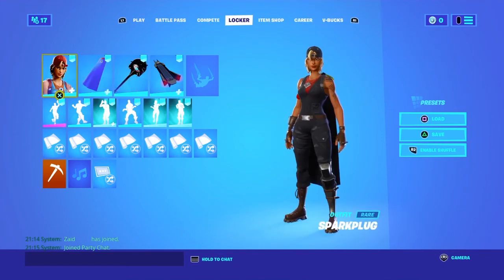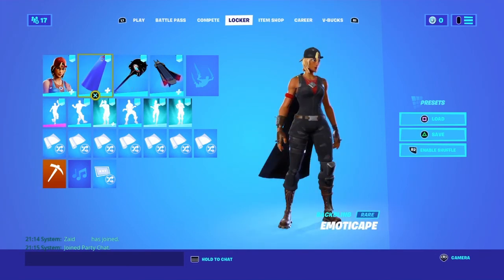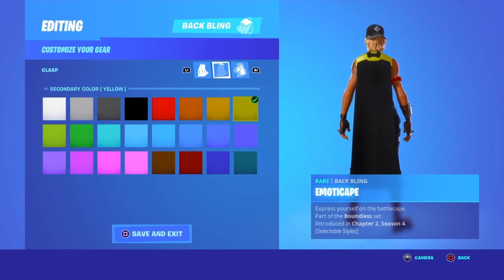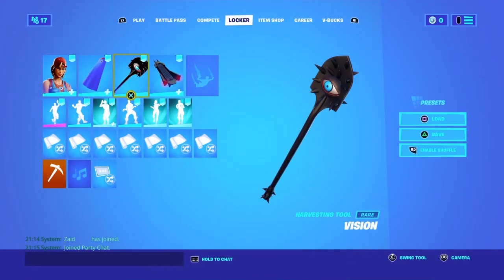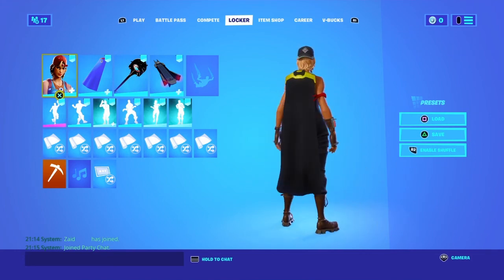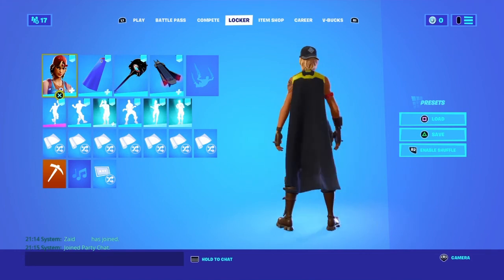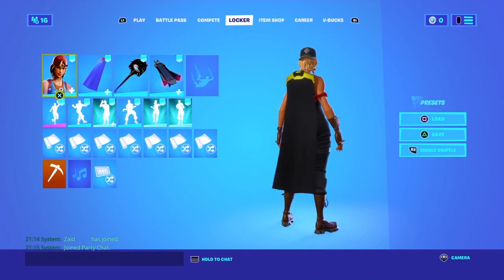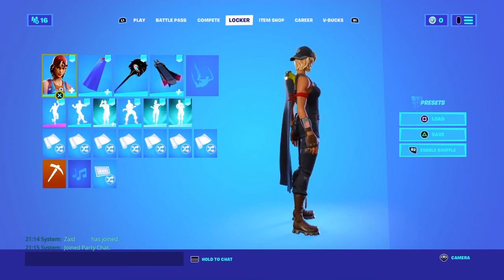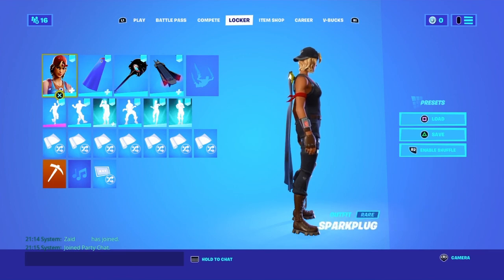For the tenth combo, we have the Spark Plug with the Emoticap back bling — you can use the black one or the yellow style — and the Vision pickaxe. This is a sweaty combo and our last one for this video. The color scheme fits because the back bling has yellow and the hair is yellow. Don't forget to like and subscribe if you liked this video — I'll see you in the next one, peace.